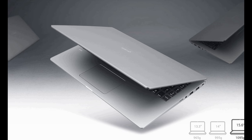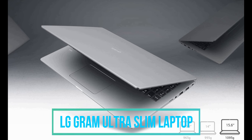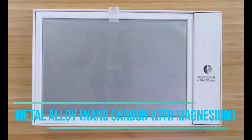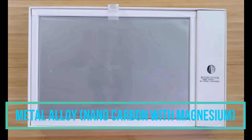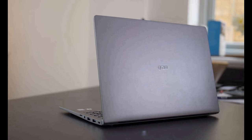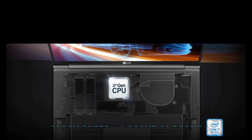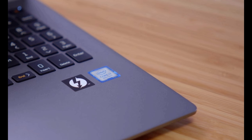Today we are talking about the LG Gram 2018, the ultra slim laptop manufactured by LG. The body of this laptop is made up of metal alloy — nano carbon with magnesium — with a weight of 1095 grams. The processor is the 8th generation Intel Core i7 with a clock speed of up to 4 GHz in Turbo Boost.